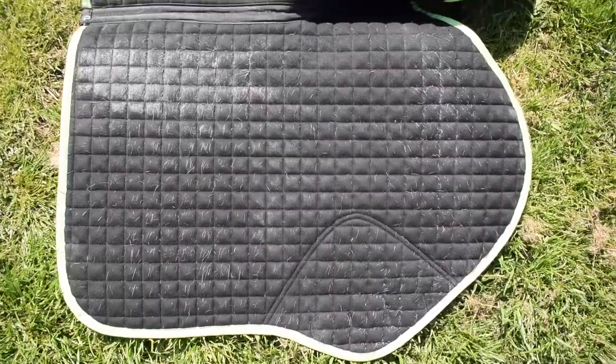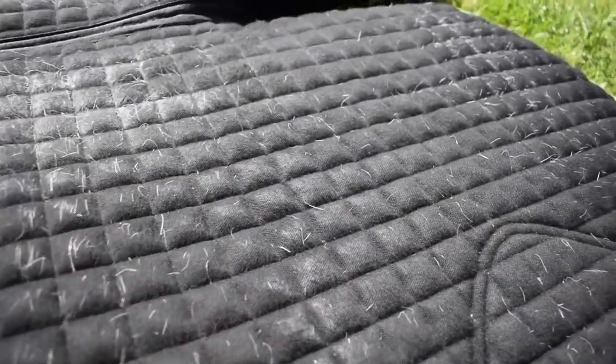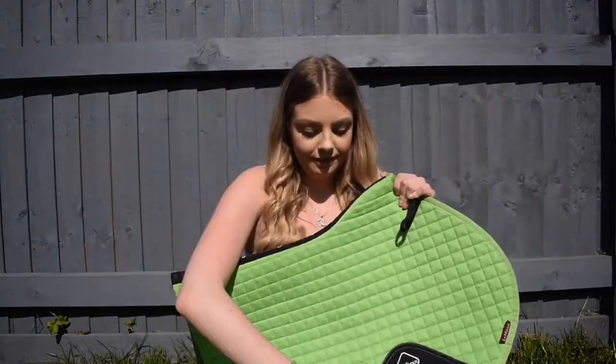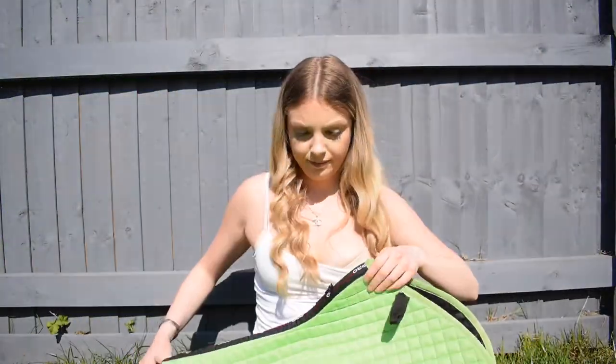And this is what the pad looked like after. It looks so much better. I can see there are still some hairs in there, but it looks a huge amount better — it doesn't actually look like there are many chestnut hairs left. When the pad came to me it already had some hairs on it because it was a second-hand pad. So it looks tons better and it looks great. My pad is now super clean and I'm super happy with the results. It looks so much better.